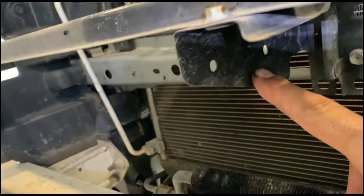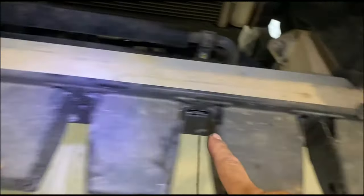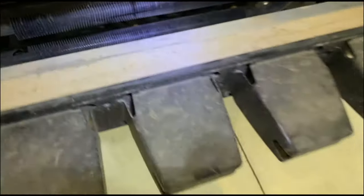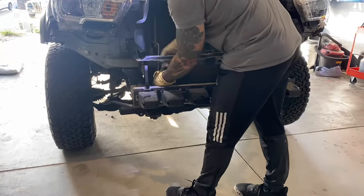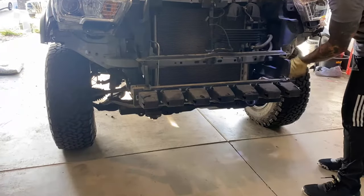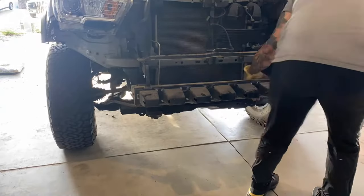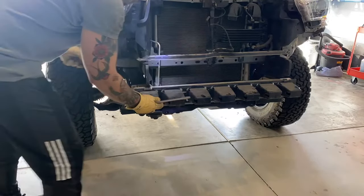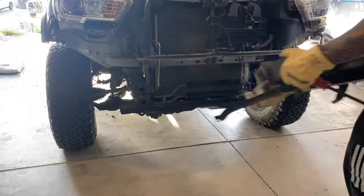I'm going to cut this bracket piece to fit my winch when I install the bumper, then bend the bracket just a bit to fit it in. For the shock absorbers, remove them using a 14-millimeter socket — three bolts on each end — and the shock absorber should come right off. If you start to struggle, grab a screwdriver or pry bar and start to pry it out. Take your time and don't break any bolts.